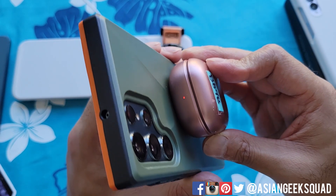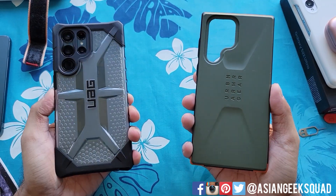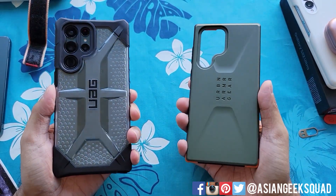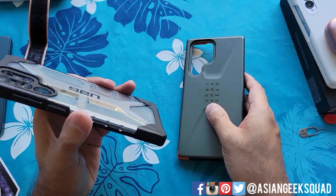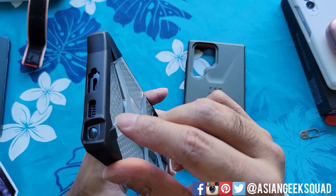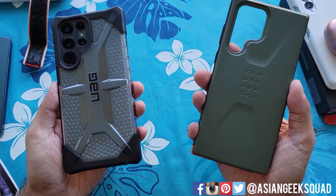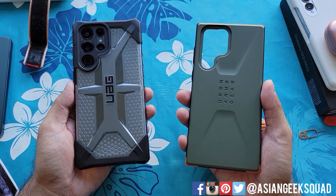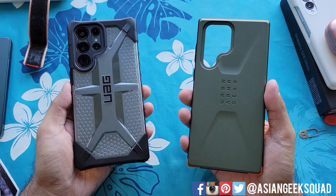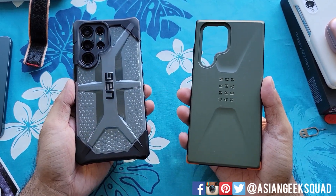Wireless charging is good to go, and wireless power share works as well. If you're looking for a protective case, definitely check out Urban Armor Gear. Personally I'm a bigger fan of the Plasma series — it's easier to grip and since I use the S-pen a lot, that recessed detail really puts it over the edge. That's our quick review of the Urban Armor Gear cases for the Samsung Galaxy S22 Ultra — leave any questions in the comments below. Aloha!